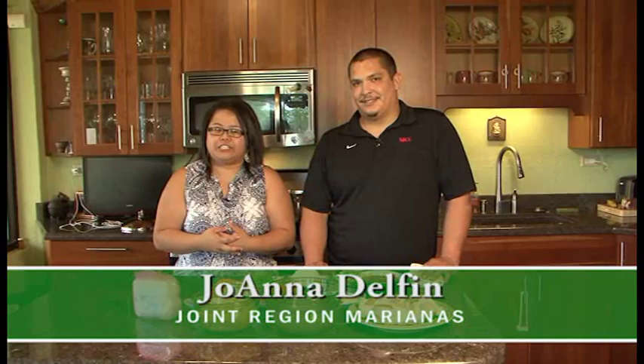Hafa Dei Guam, I'm Joanna Delfin from the Joint Region Mariana's Public Affairs Office and thank you for joining us for another edition of Island Palette. With me today we have Mr. Owen Bollinger from the village of Petey Nimitz Hill, and today Owen will be making Sutangun.